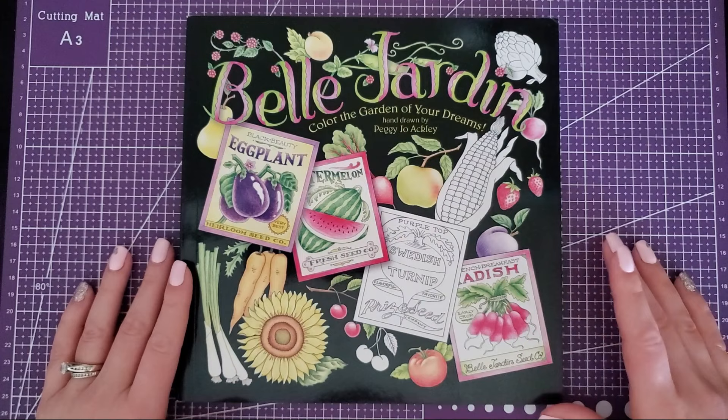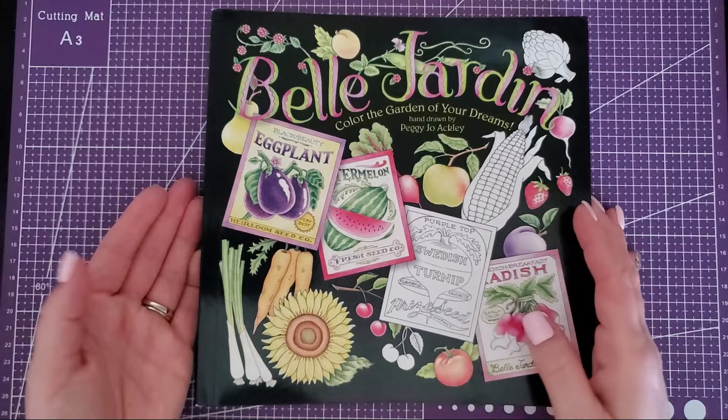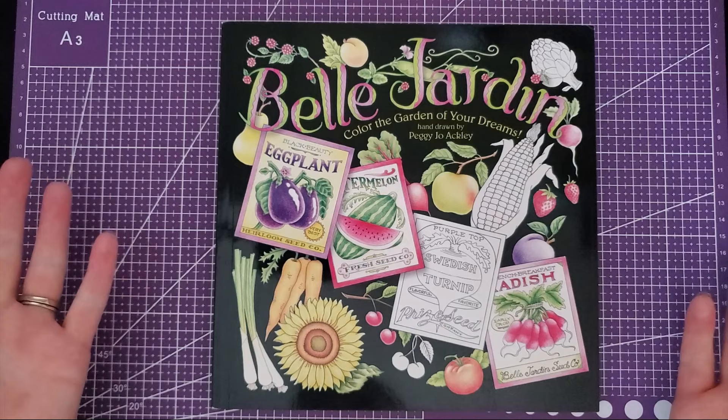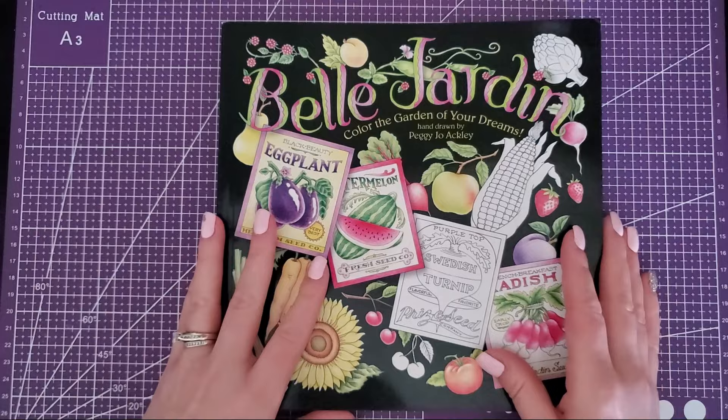That was extra sweet of her. I have a thing for coloring food — I don't know why, it's just my thing. So I took a look at this and didn't even realize it was as big a book as it ended up being. It has tons of content, and I hadn't seen many flip-throughs of it — couldn't find any, maybe they're just old and archived — so I decided I would do a flip-through for those of you who hadn't heard of it.